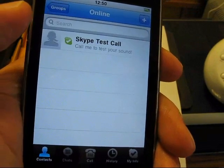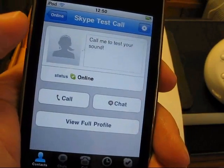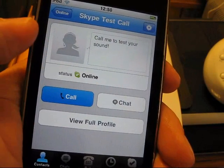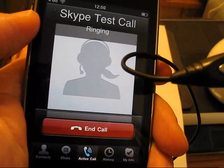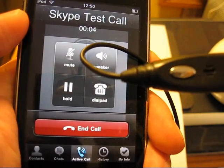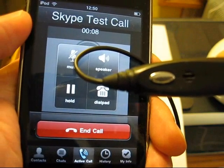I've got my iPod plugged into a speaker so you can hear it. Hello, welcome to Skype call testing service. After the beep, please record a message. Afterwards, your message will be played back to you.